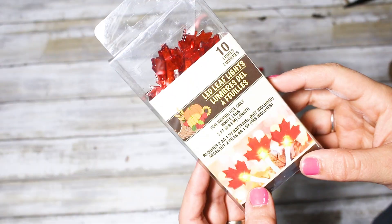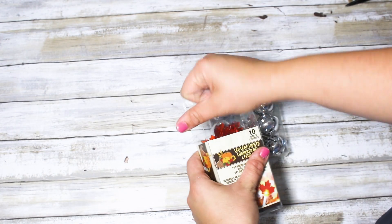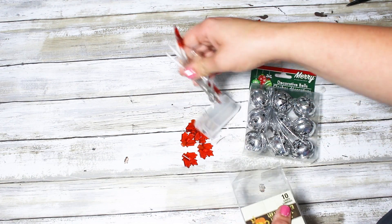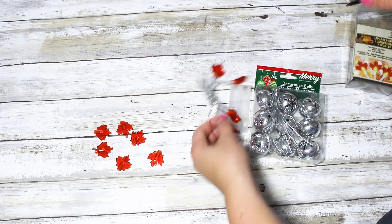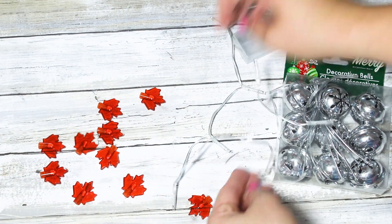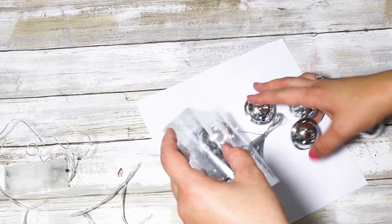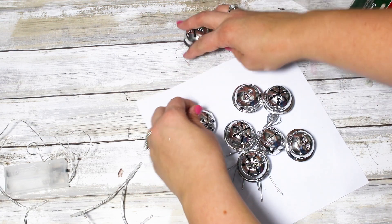For the first project, I'm going to be using some of these little LED leaf lights that I picked up at Dollar Tree. There are 10 lights on here and I wanted to use them with some of these jingle bells. These come in a pack of nine so I did end up having to use another one I already had, so you will need two sets of those if you make this. The leaves were pretty much already off these lights when I got them out of the package.